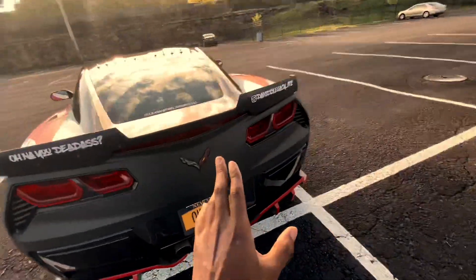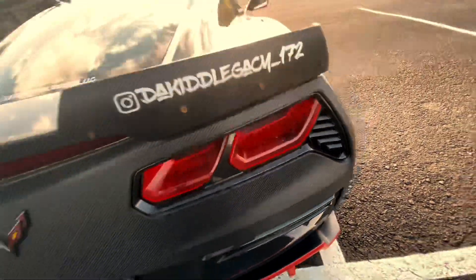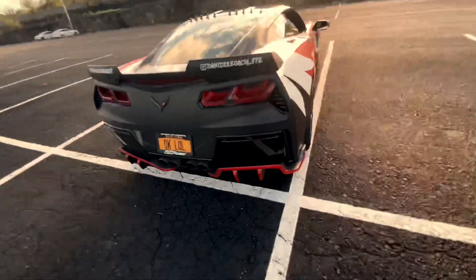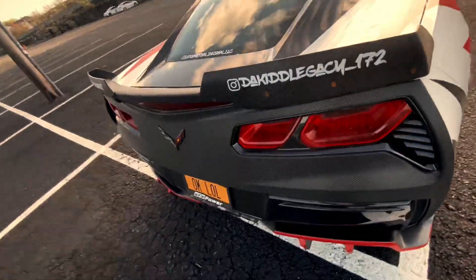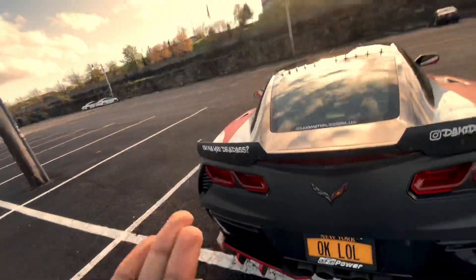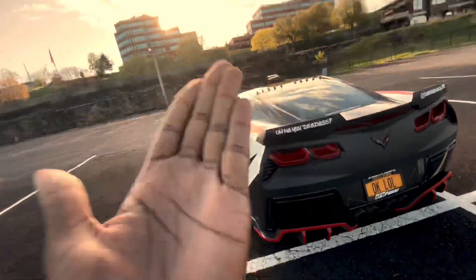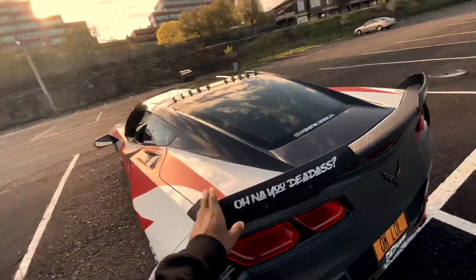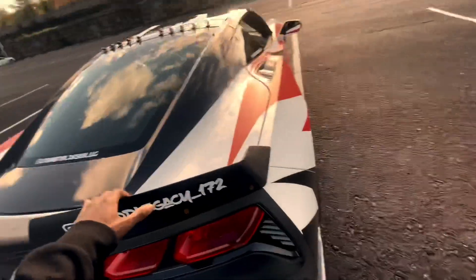Then you got right here the nice little carbon fiber wrap. That was decided on because you visually see something in your head and you're just like, that would look fire — and it came out fire. Of course, it got done to the spoiler, winglet, and all that. And this is the Instagram. That's the plate.